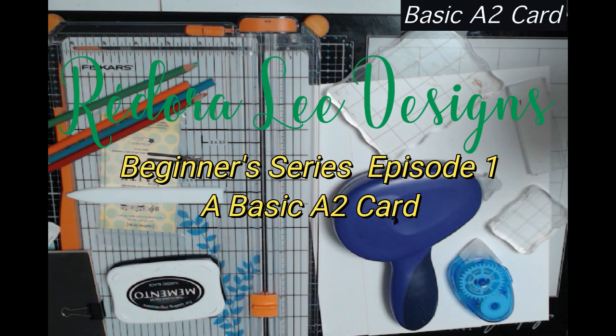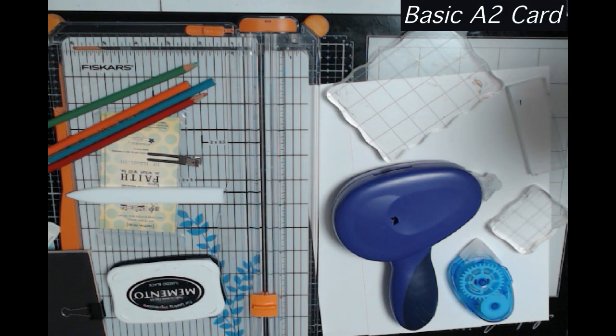Hi, this is Hana and welcome to my channel. Today I'm doing a basic A2 card. This particular video series is strictly for beginners.